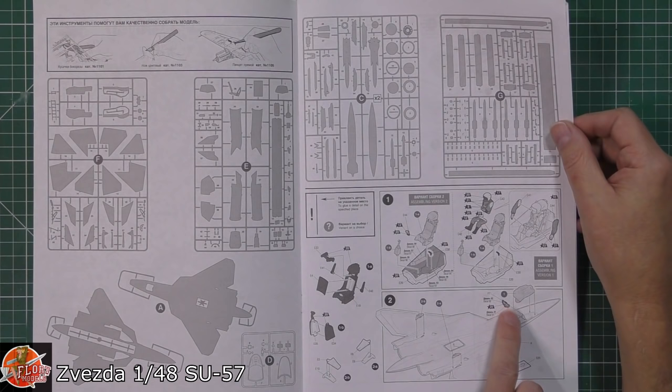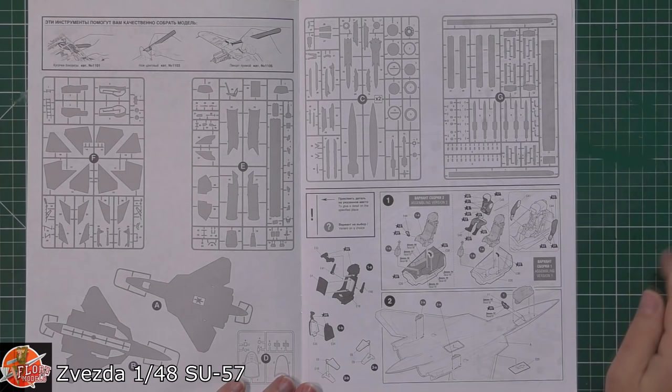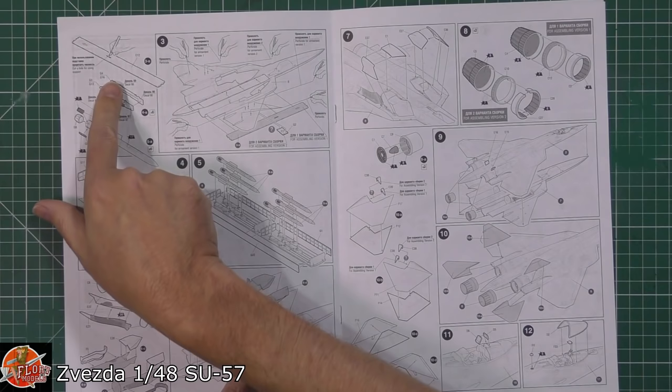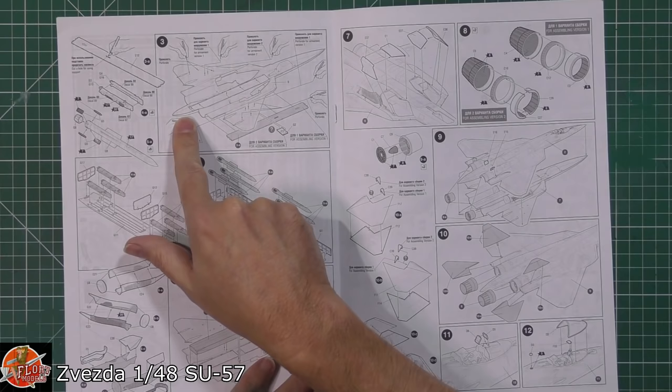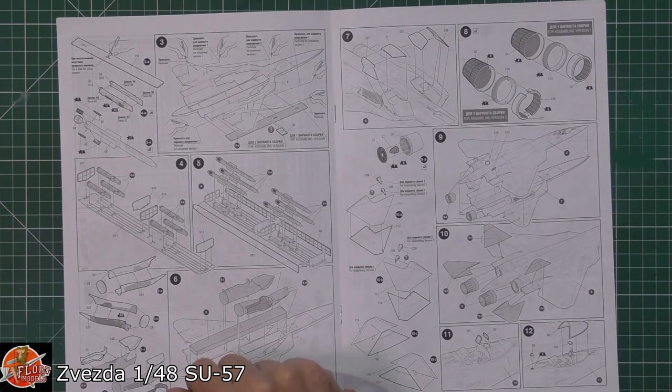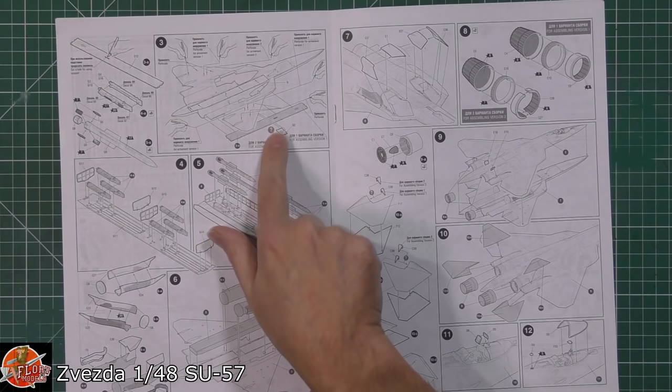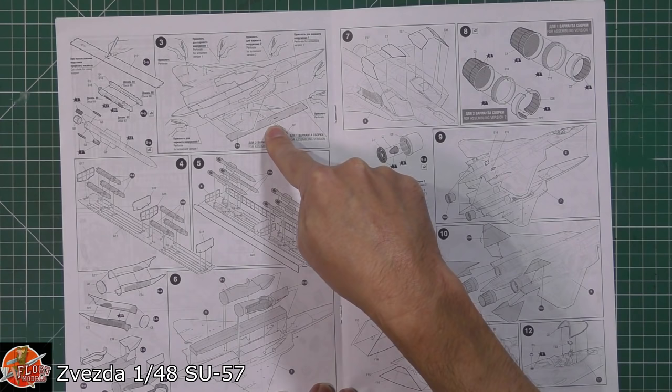Then obviously we've got the cockpit details going in there. We do get a pilot, which is a nice touch. We've got a little bit of detail going down in there, and then obviously the cockpit tub being fitted. We've got what looks like a bulkhead being fitted, and it goes underneath here - it's this plate in the middle. Over to the other side, we've got to open up a couple of little slots for this section in the middle. The weapons bay is down here - you can either have it open or closed. If you're doing it with an in-flight stand, you can't obviously have the weapons bay open.